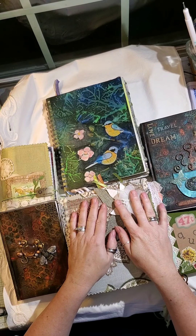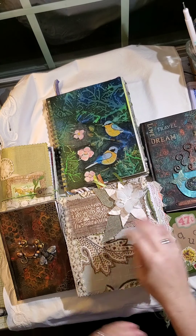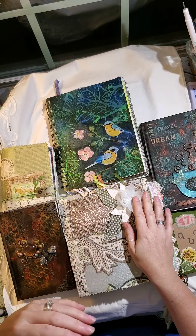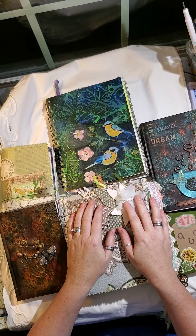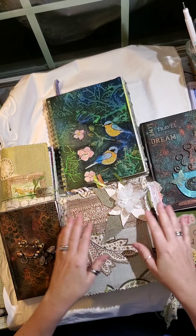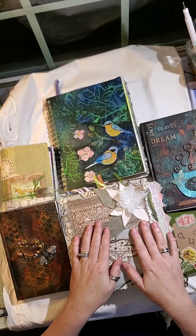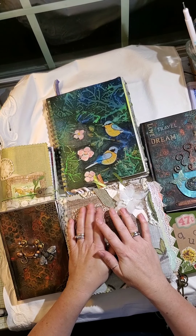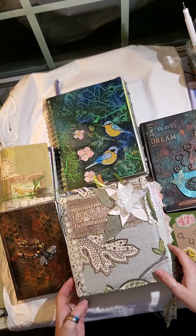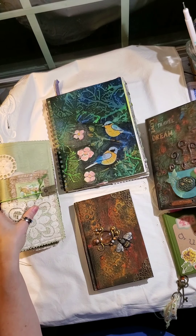I was at a show recently and I showed somebody a junk journal — he looked through it and said 'okay this is great and it's really pretty, but what's it for?' I had three different kinds of journals on my table and some people had never heard of traveler's notebooks, junk journals, or art journals. The art journals were what they ended up buying because they didn't know about junk journals.